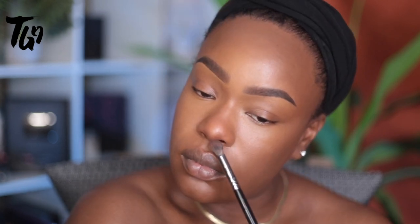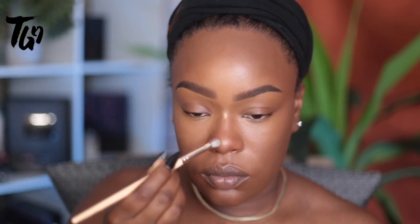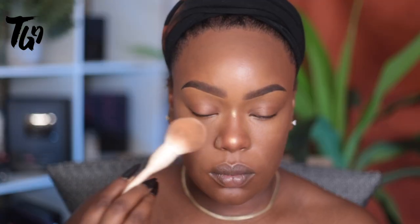Now I'm just contouring my nose a little bit — creating a triangular shape to slim the tip. I never really contour the bridge too much; I really focus on the tip, lifting it and taking a couple pounds off my face. I'm not really looking to change the shape of my nose, just look a little slimmer.